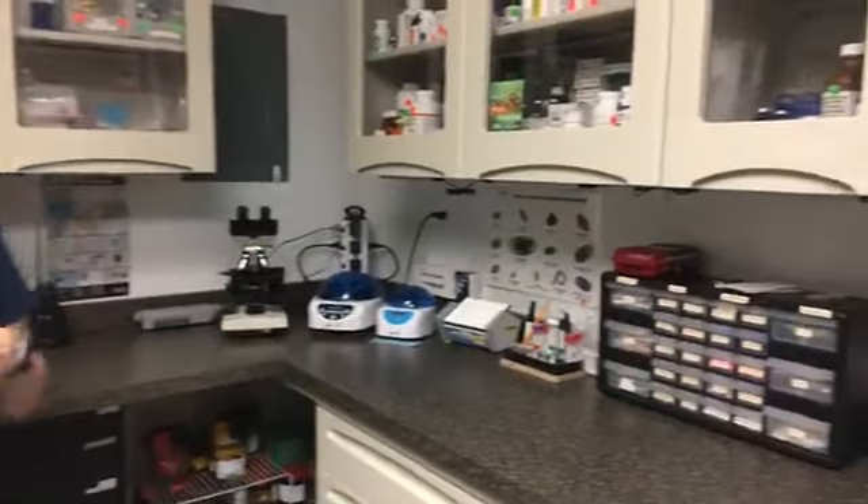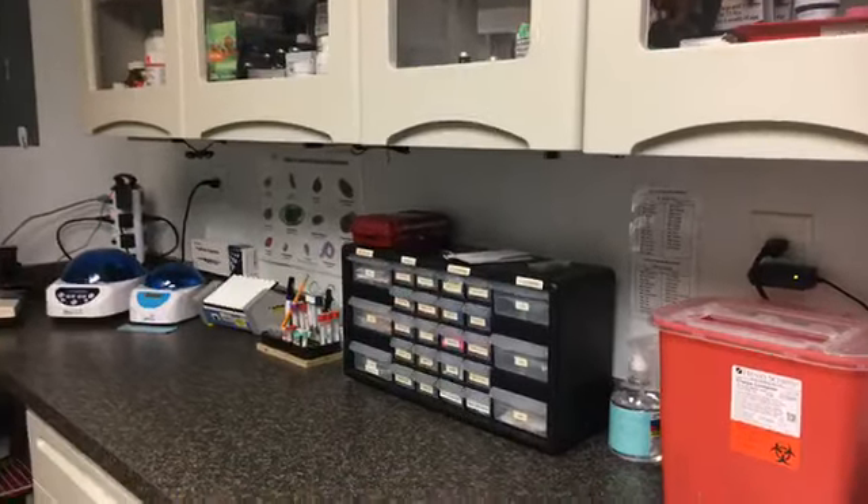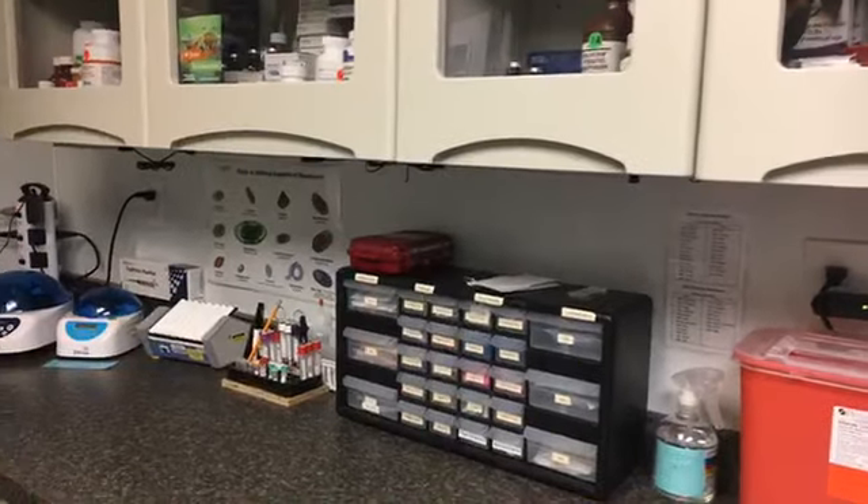Hi everybody! Like she said, I'm Abby, one of the vet techs here at Elwood Park Zoo. I'm going to give you a quick introduction to our clinic, show you some of the equipment that we use, and then they're going to get Mr. Wilson out and in here so we can do his exam. If you'd like to follow me this direction, this is actually our treatment room — it's also our lab. You can see we've got a sharps bin and some of the needles that we use on our patients on the counter.